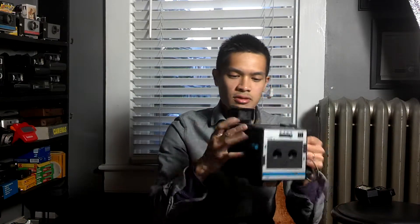So this is the little rundown of the BD Polaroid camera.